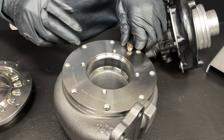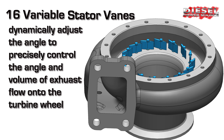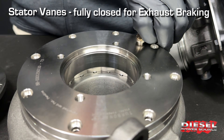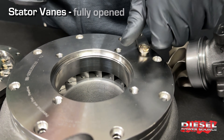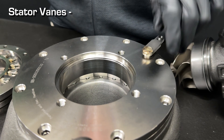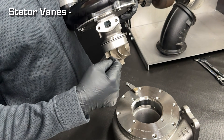In our housing, there are 16 stators that go around. These stators determine how this turbocharger runs. At the closed state, they can be fully closed for exhaust braking. They can be partially open, fully open, or anywhere in between. We're simply diverting the exhaust at different points on this turbine wheel.